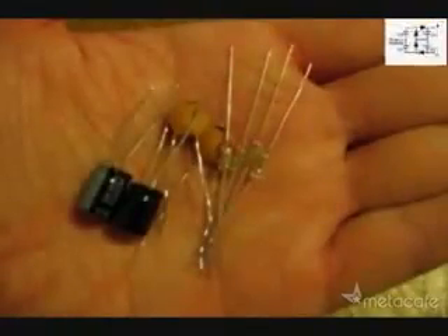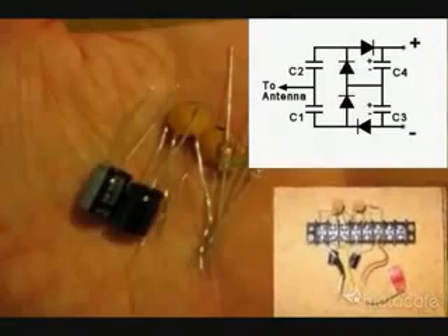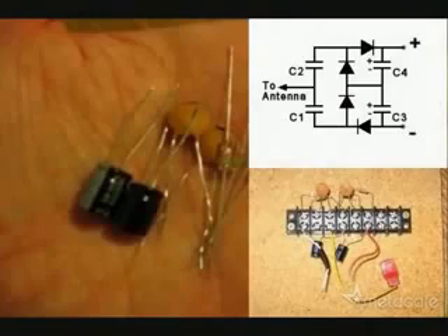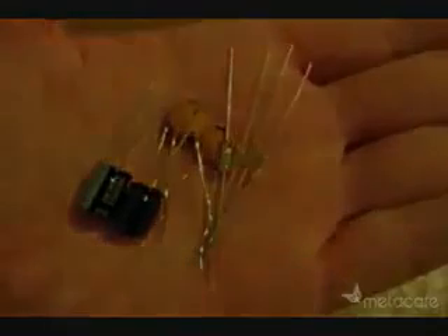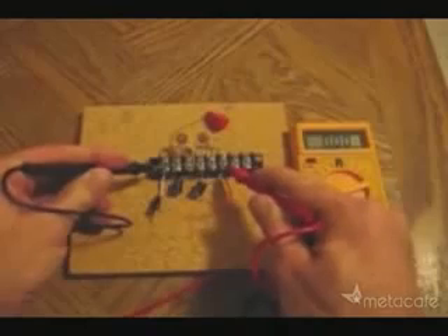So I started with these parts and this circuit plan and made a solderless circuit like this. Here, I'll check the baseline voltage of the system before hooking it up to the antenna. Notice, there is no voltage reading.